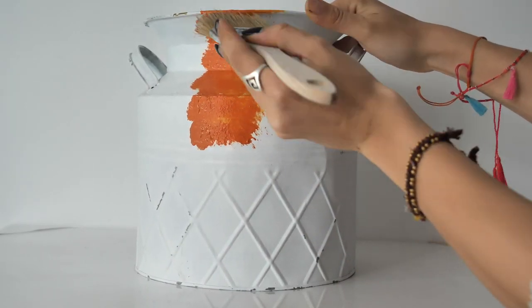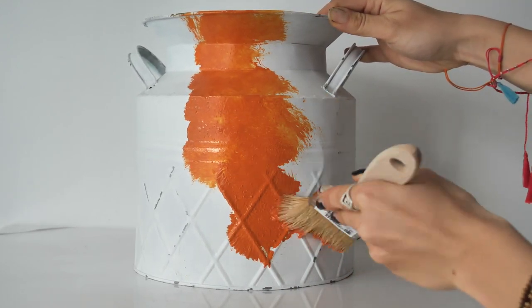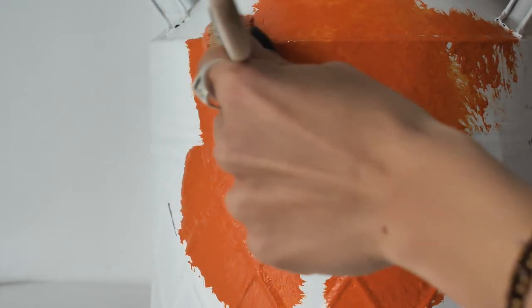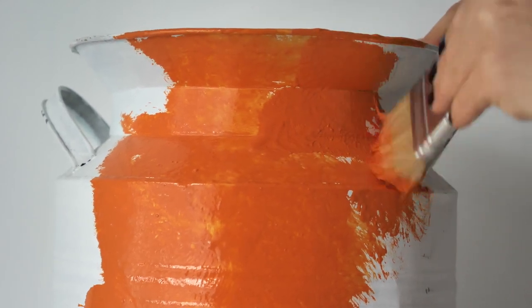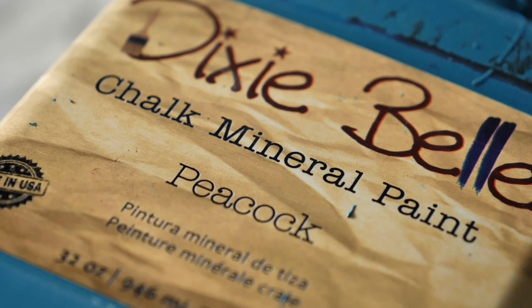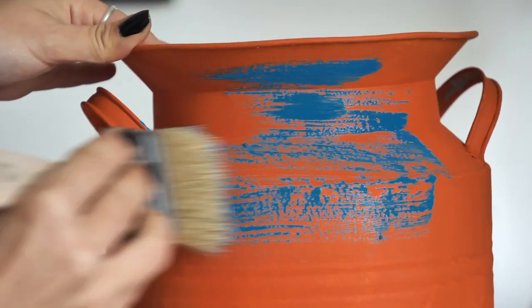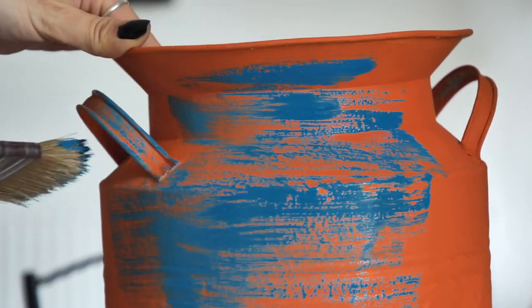I used the cheap brush and started dabbing the paint to create a soft texture. I applied two coats of Florida Orange to have a solid base, and then I started to apply Peacock, layering it over the orange using a really light hand and horizontal brush strokes for this style.